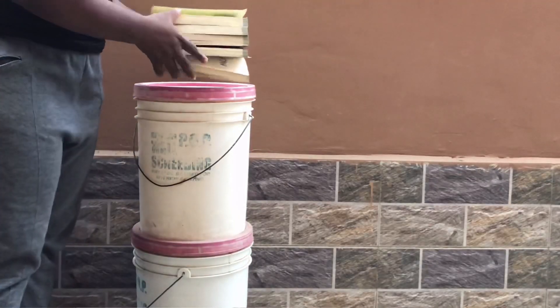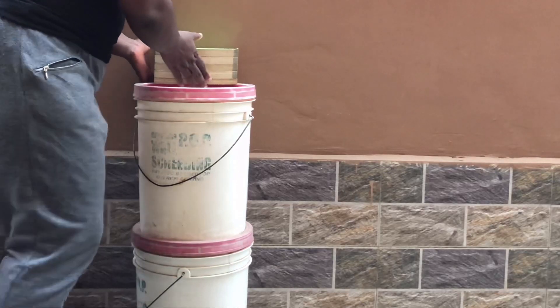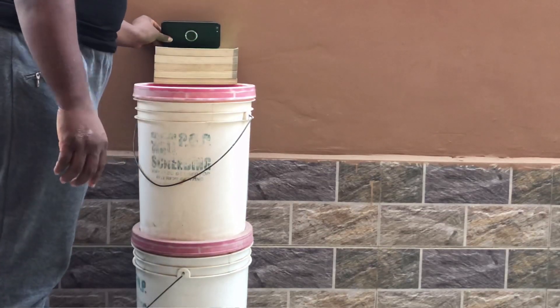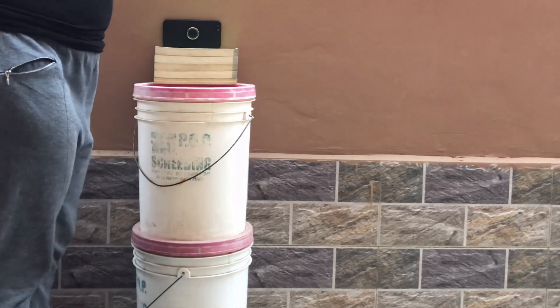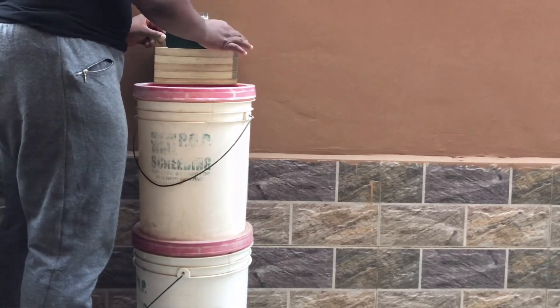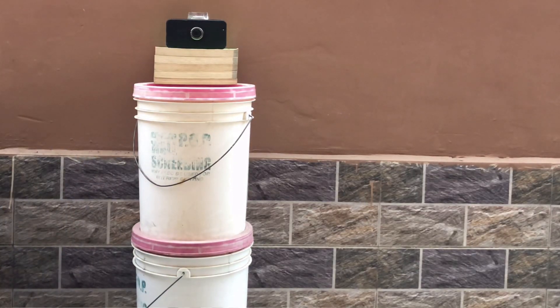My fellow Nigerians watching this video can actually use a butter container. Just add some books, put your phone on top, and film away — it's as simple as that. Just in case you don't have a table available, this is a great idea. A butter container is a bit higher, so you don't necessarily need to stack lots of buckets to attain a certain height.